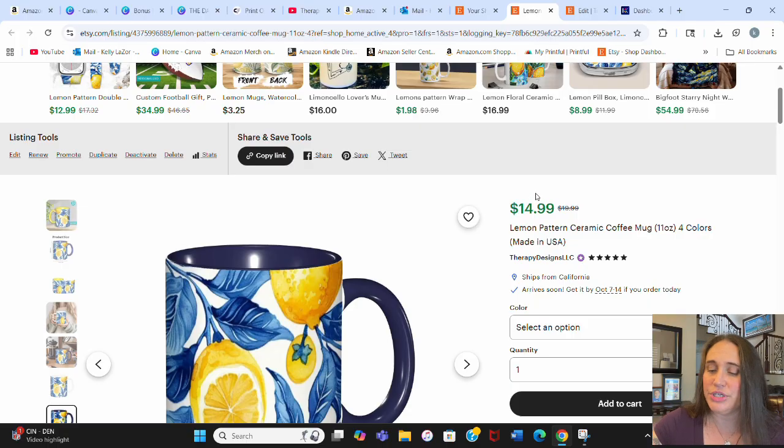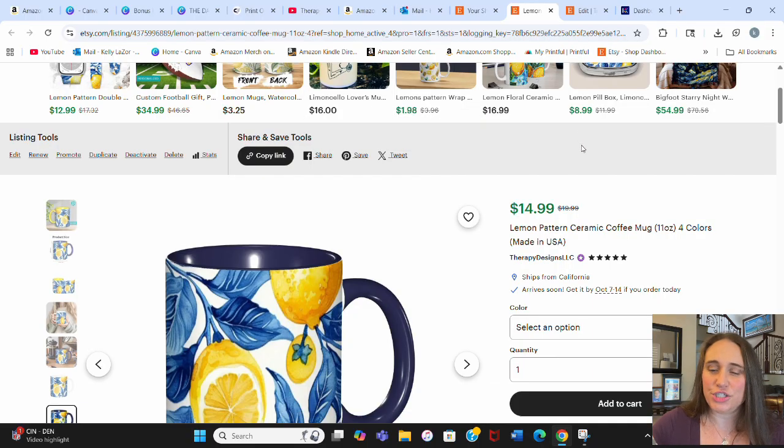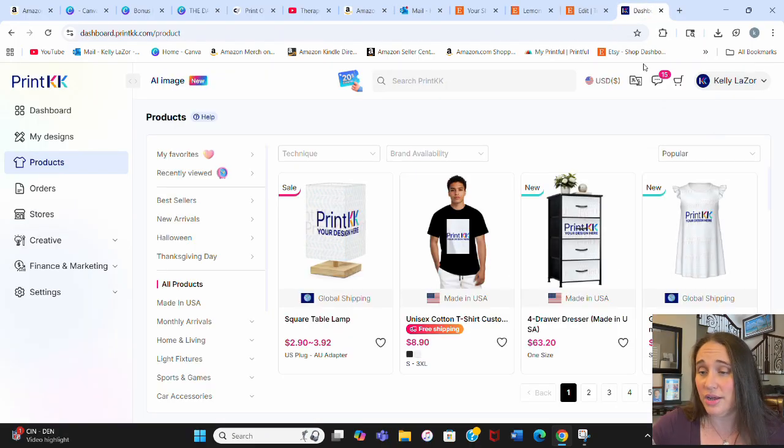At $14.99 with free shipping, that's a pretty good price. A lot of print platforms have pretty expensive shipping, so to sell a mug for $14.99 with free shipping and still have profit left over is great. I hadn't done much with mugs until recently because of the shipping cost issue, but now that I've discovered the mugs on PrintKK I'm much more likely to start putting more mugs up in my shop.